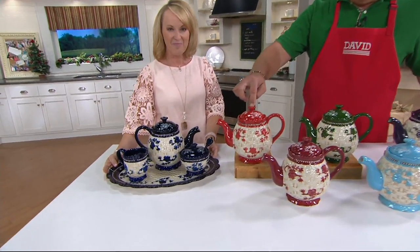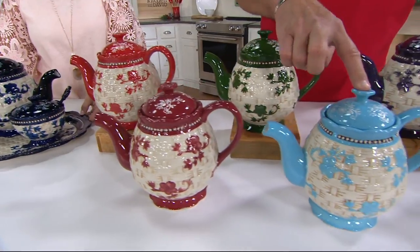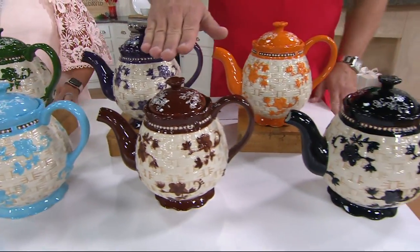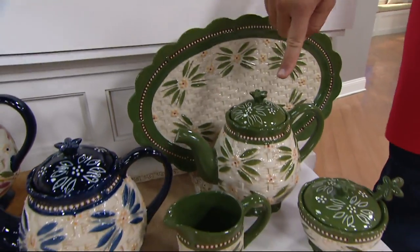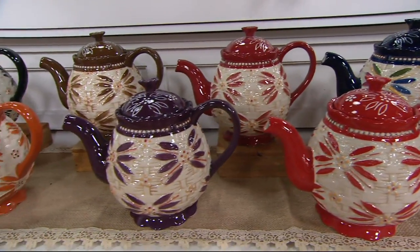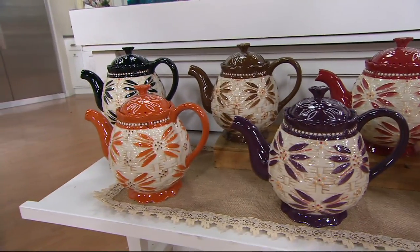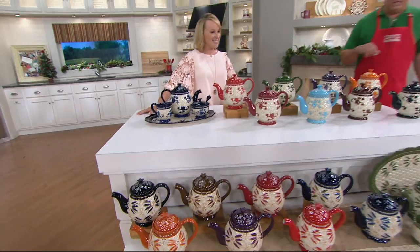Here's your blue floral lace, this is red, cranberry, green, light blue, eggplant, spice, black, and say it with me — chocolate. Down below is your old world: here's the green, the blue, confetti, red, cranberry, eggplant, brown, spice, and black — all coming together for $49.98.